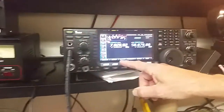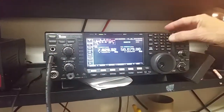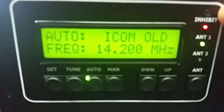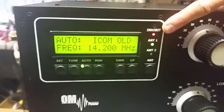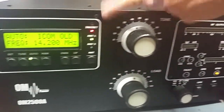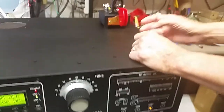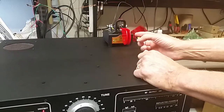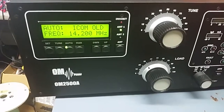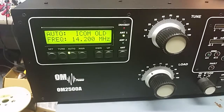Now, band change. To change bands, we go to our rig — let's say we want to go up to 14 MHz. The amplifier goes into inhibit; it wants you to give it a signal that you really want to change bands and you're not just listening. So to change bands, you just give it a dip, it changes bands for you, and now you can transmit.